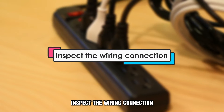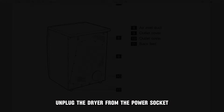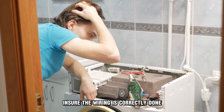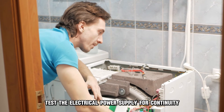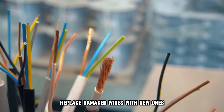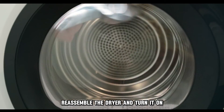Inspect the wiring connection. Unplug the dryer from the power socket and remove the front and back panels to access the electrical wiring of the dryer. Ensure the wiring is correctly done. Test the electrical power supply for continuity and inspect the wiring system for damage. Replace damaged wires with new ones. Reassemble the dryer and turn it on.